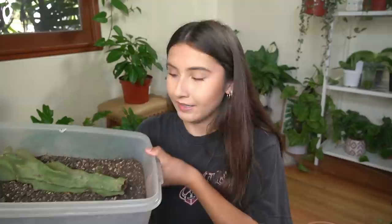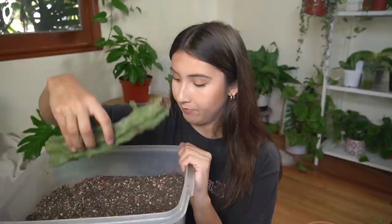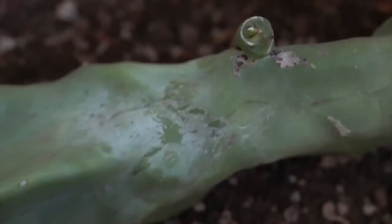This right here is the actual propagated part — the one I just laid down because it's an ugly piece of the cactus, no offense. This is the whole reason why I cut the cactus down. If you can see, there's a little baby sprout coming out. I haven't picked it up recently to look, so there are no roots on it, but it definitely has a baby sprout growing. I count that as a win.